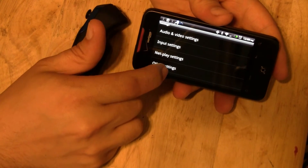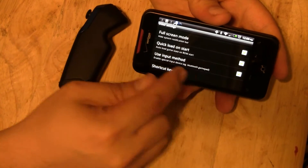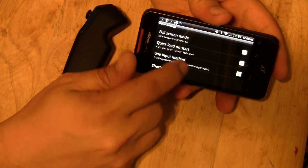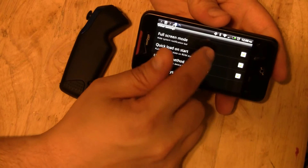Select other settings and scroll down to the bottom. Mine's already checked, but you want to enable 'use input method.' Go ahead and check that. That basically tells the emulator to use Bluez IME.